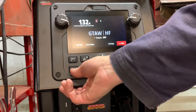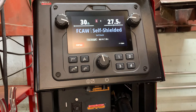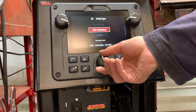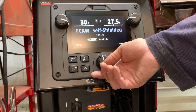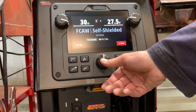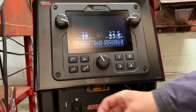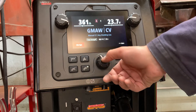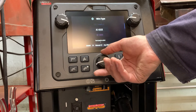Now we've got the MIG process or flux core. Here we're set to FCAW or flux core self-shielding — self-shielded, gas shield, manual gas shield. More settings, more options. Let's have a look at our MIG process now — this is our GMAW. Different types of wire: copper, bronze, and so on, aluminum.